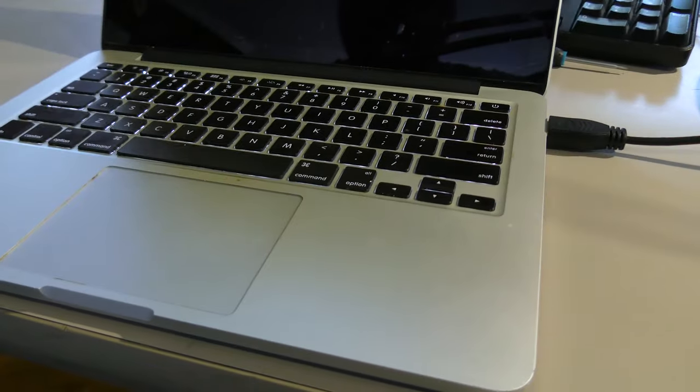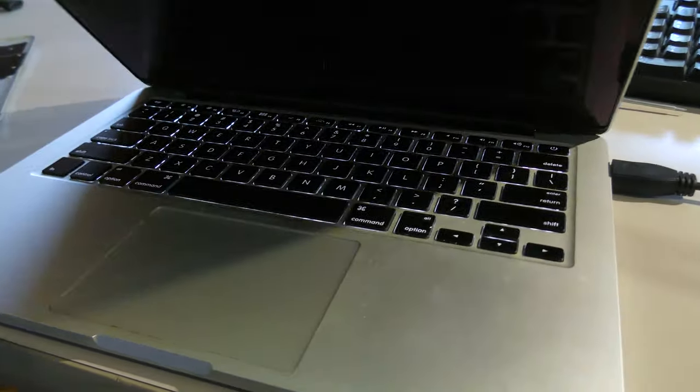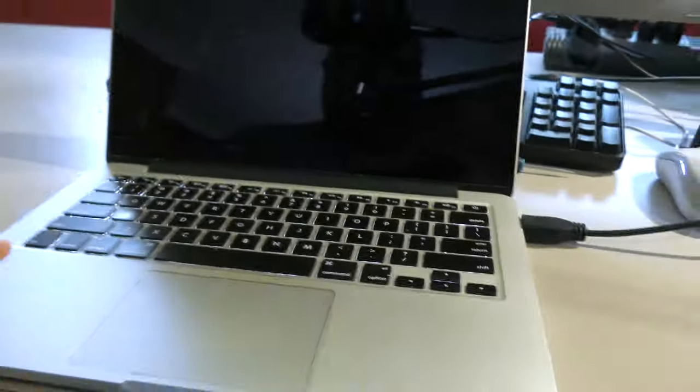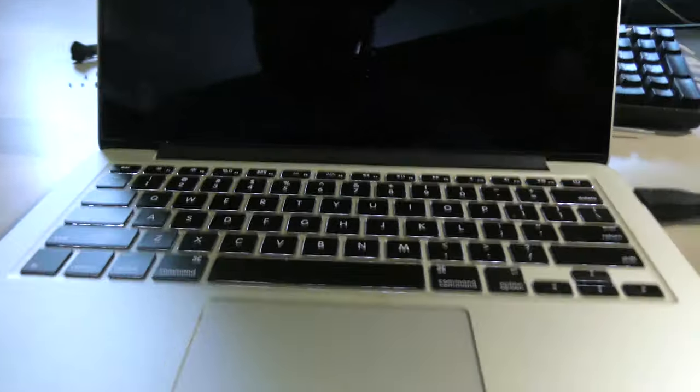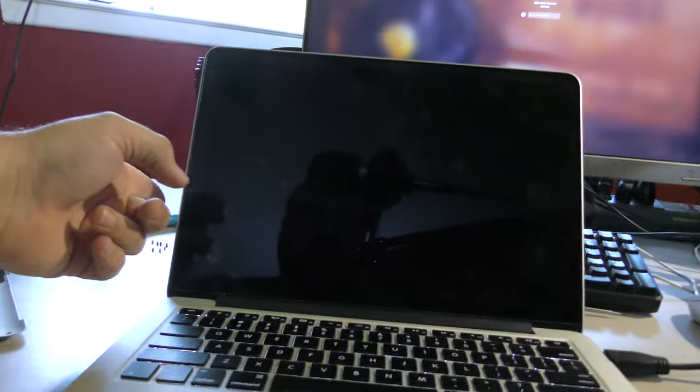This is a 2015 MacBook Pro Retina 13-inch. This computer has a black screen — the backlight will turn on, but the screen shows nothing. A replacement top half is going to cost the customer over $500.